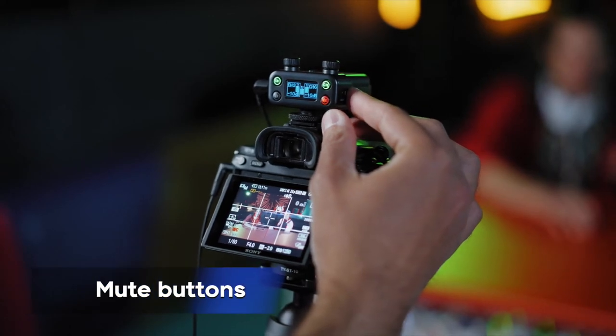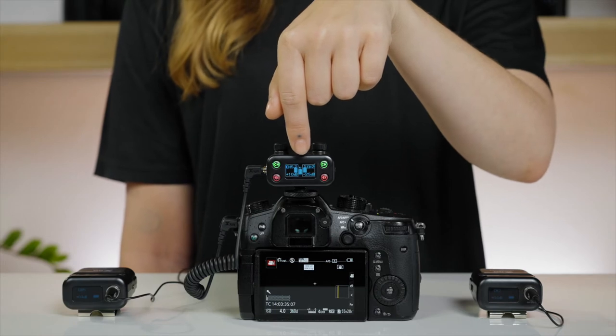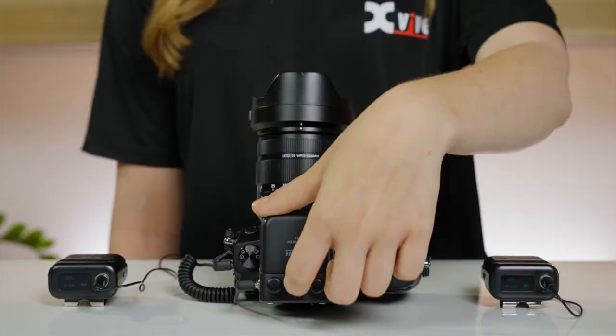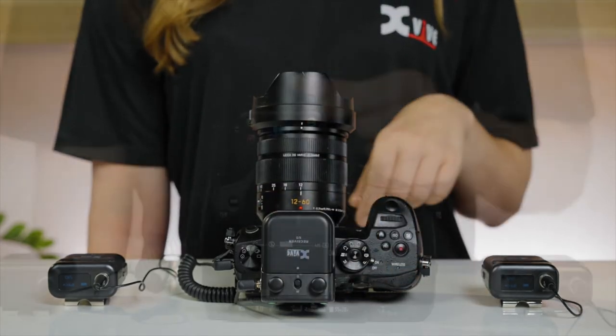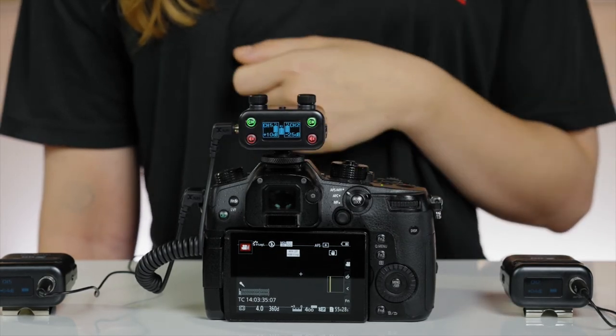You can silence the audio transmission on one or both channels using the two mute buttons. When in mono mode, pressing either mute button will mute or activate both channels. When recording in stereo mode, you can select the channel to be muted. The mute buttons illuminate in red when muting is engaged.